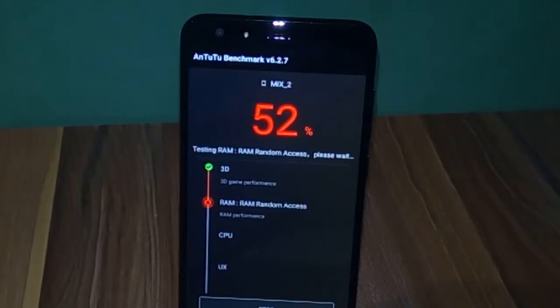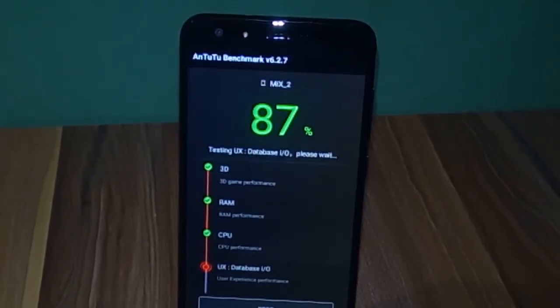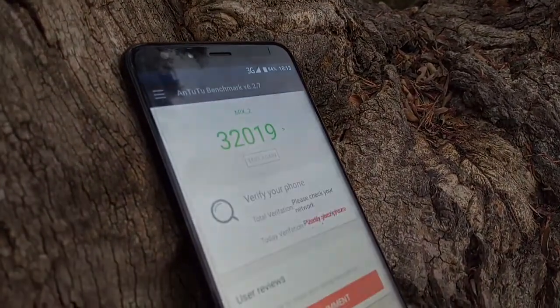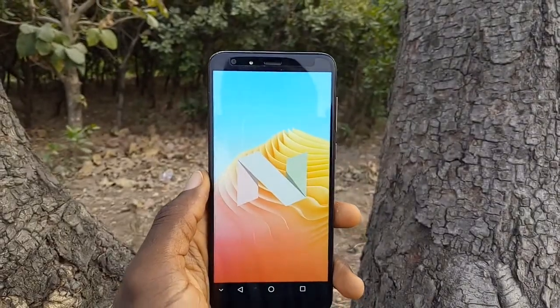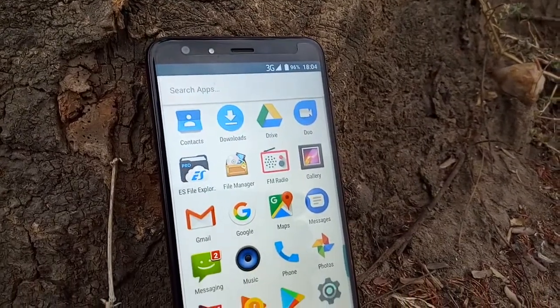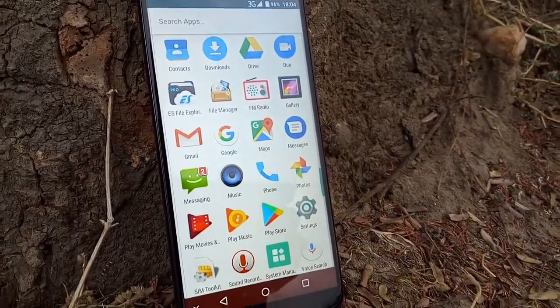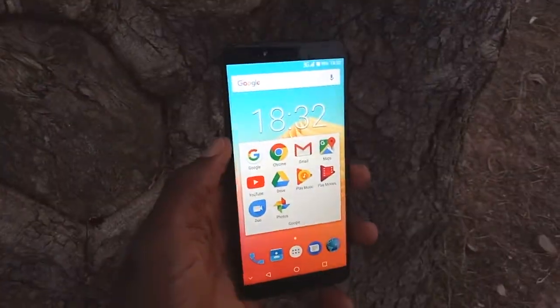At the heart of the device is a quad-core MediaTek MT6737 processor clocked at 1.3GHz with a Mali-T720 GPU. You also get 2GB of RAM and 16GB of internal storage. The device runs stock Android 7.0 Nougat without any separate customization, which means users get all Google apps preloaded.